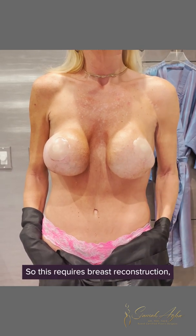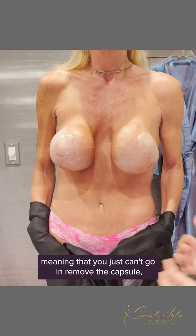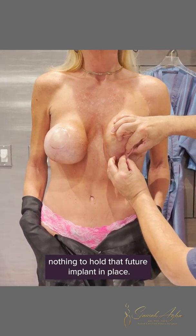This requires breast reconstruction, meaning you can't just go in, remove the capsule, remove the implant, and put new ones in, because there is really nothing to hold that future implant in place.